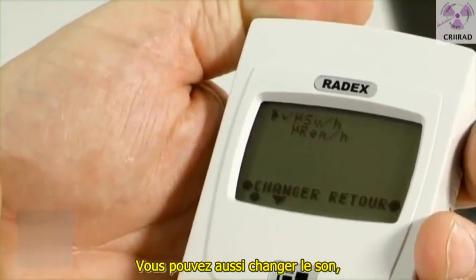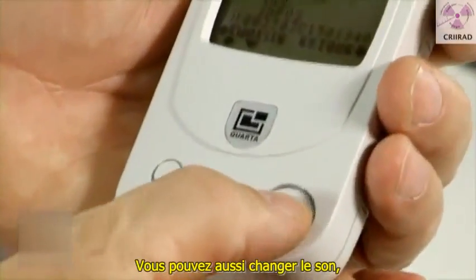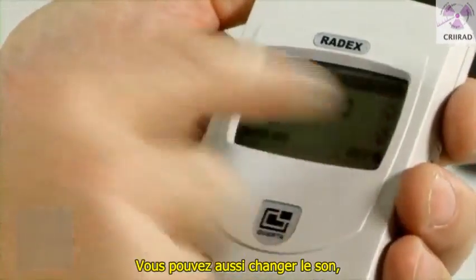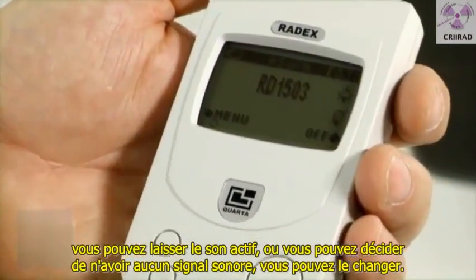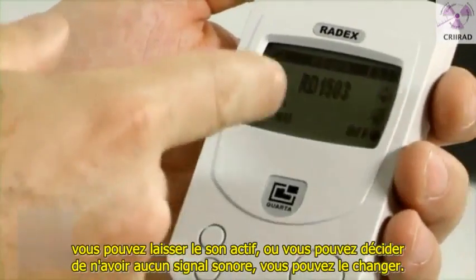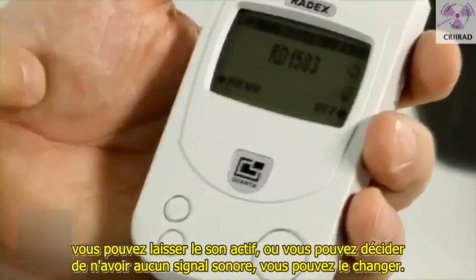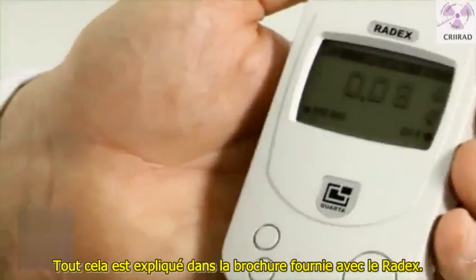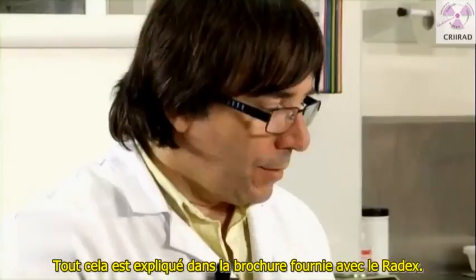You can also change the sound. You can let the sound on, or you can decide not to have any sound, so you can change it. All this is explained in the leaflet which is given with the device.